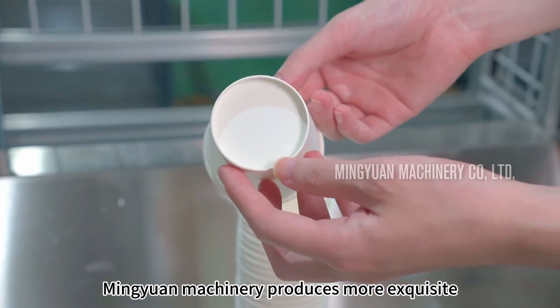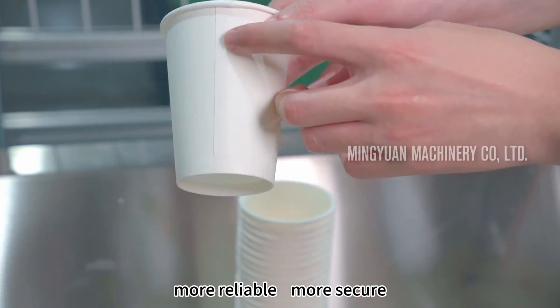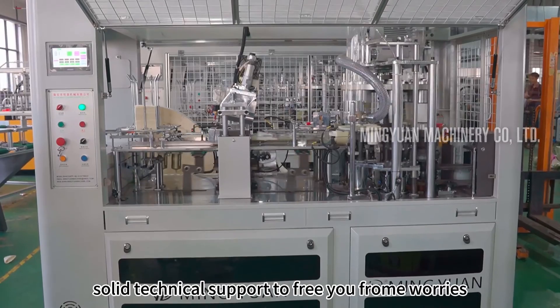Min Yuan machinery produces more exquisite, more reliable, more secure products. Solid technical support to free you from worries.